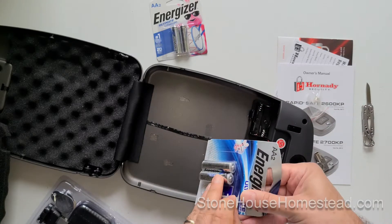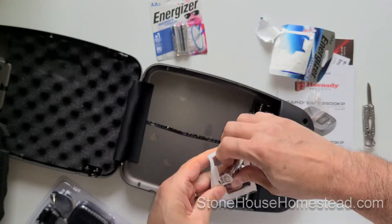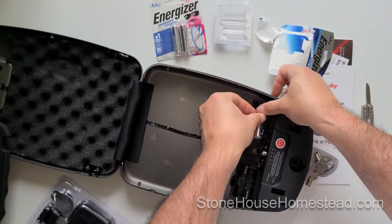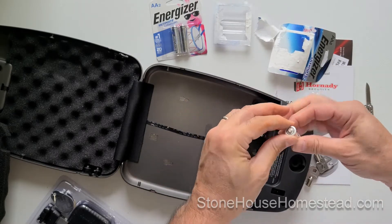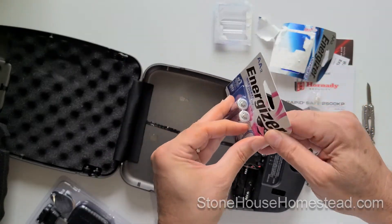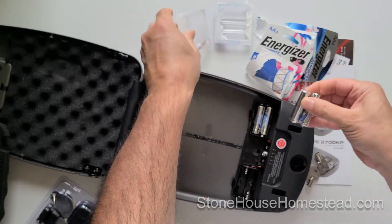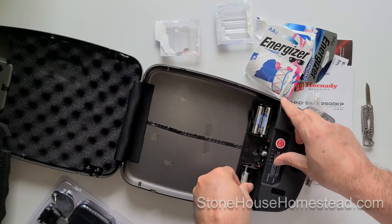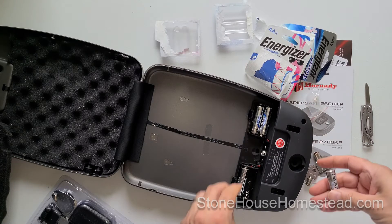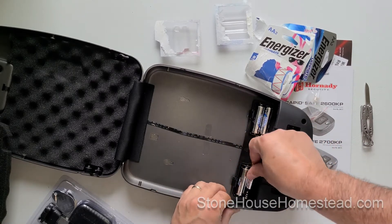I'm putting in the battery now. This case is portable, which is why I'm not using the external power supply. If you hear a bunch of chomping in the background, it's just Tovin eating. Hi Melissa - she's waving. First you either plug it in or you put in the batteries, and Tovin's enjoying a treat.